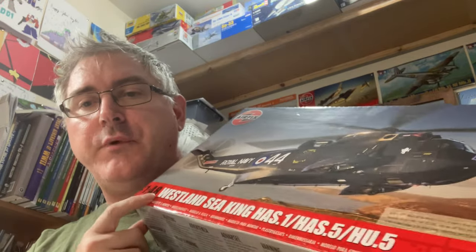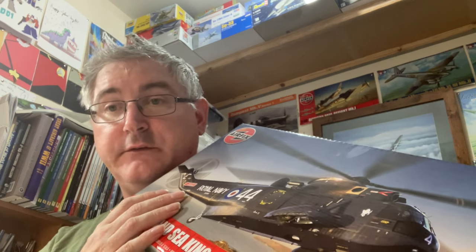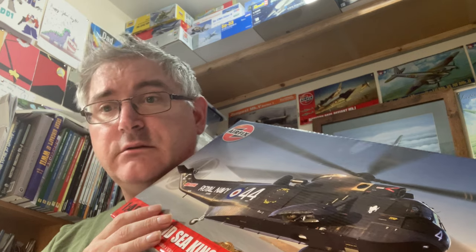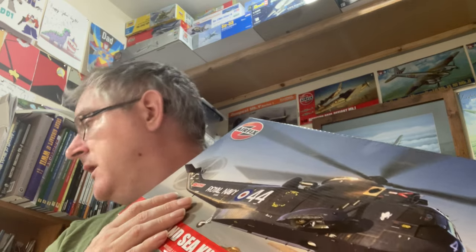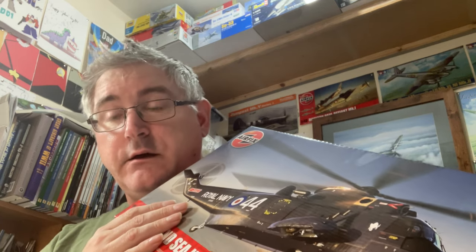Hi everybody, Nigel back here again with another in-box review. Today I think it's something a little bit special — we're going to look at Airfix's brand new tooled Western Sea King. This was a surprise addition to Airfix's lineup; it wasn't even mentioned last year at Telford or anything like that, so it's all brand spanking new. From a quick glance at what I've been seeing online, it looks absolutely fantastic.